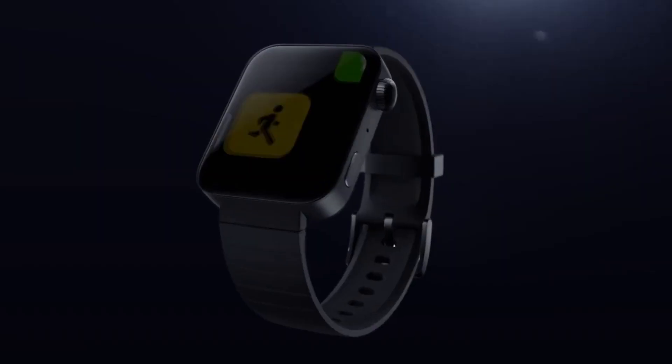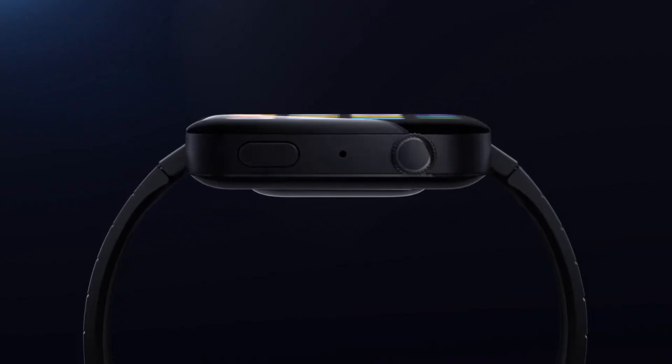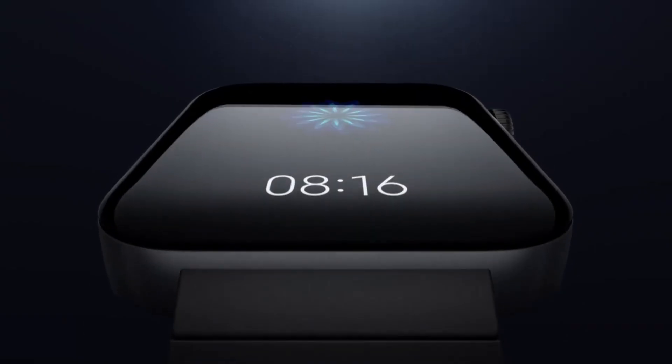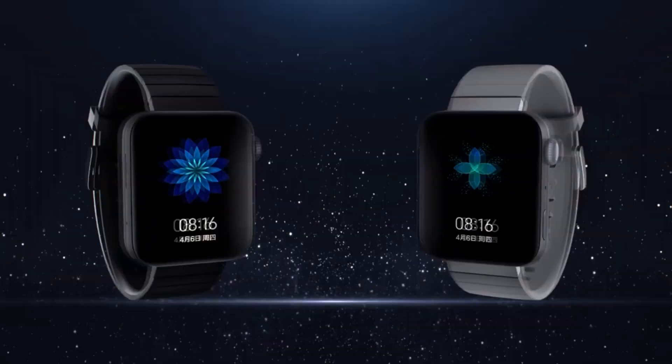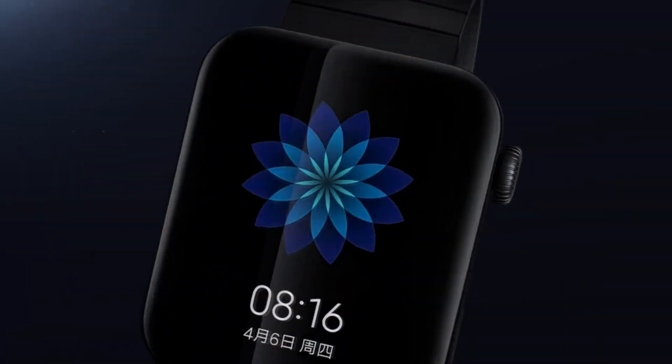On 5th November 2019, Xiaomi officially launched the Mi Watch in China. If I talk about the design and display, you can see the design is inspired by the Apple Watch — here is the display, here is the rotating crown, here is the button, almost all like the Apple Watch. The display is a 1.78 inch AMOLED display.